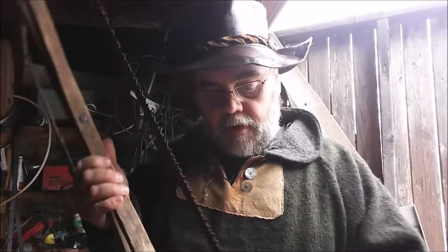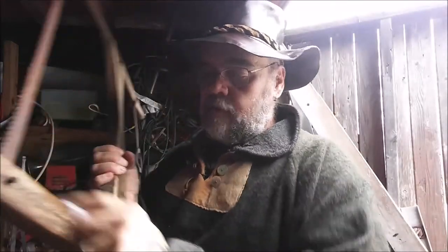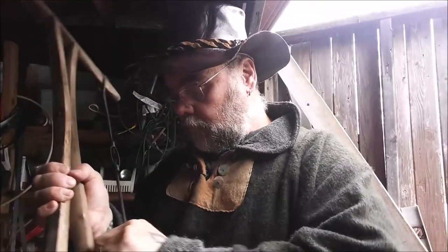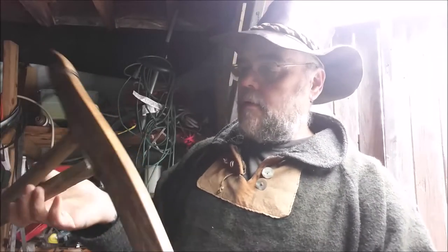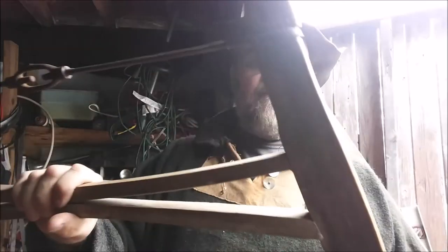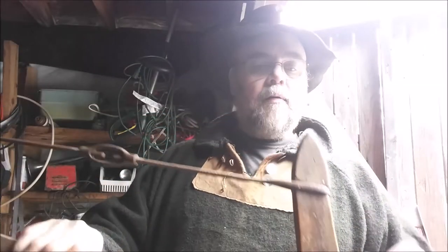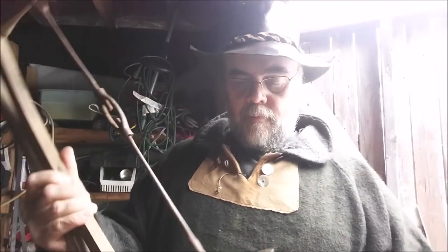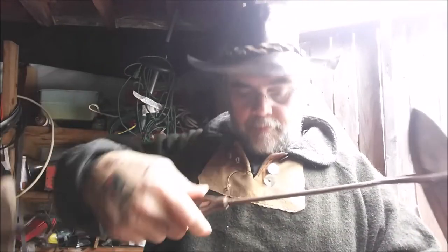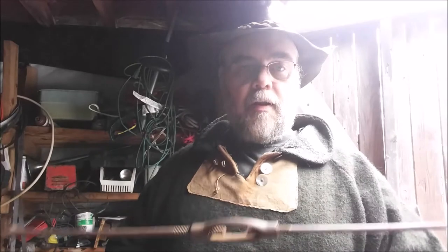I could take the blade out of this, but the blade is going to get some other stuff on it too. That's already making a huge difference. So I will loosen this up, take the blade out, do everything, and I'll show you the end result when I'm done — so stay tuned.